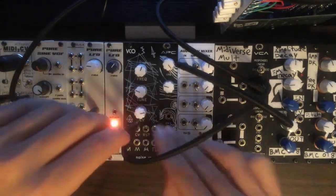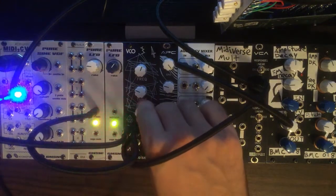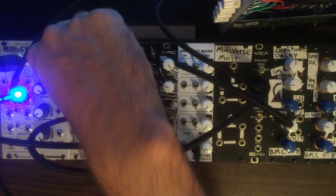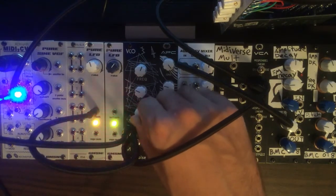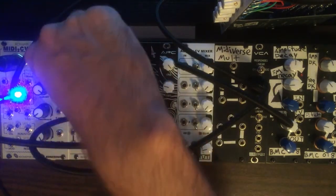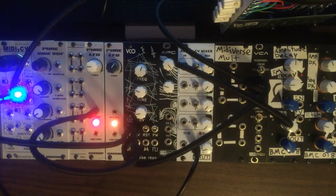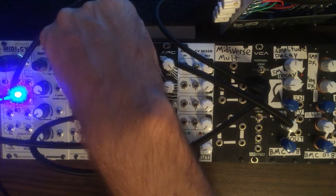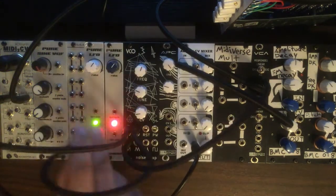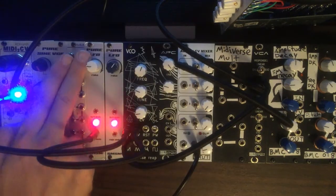So now we're going to take our pure LFO and patch that into the modulation input. Now we're going to turn our CV potentiometer up, which controls the amount of the modulation that comes in. So we can adjust the rate on our LFO and change the output as well — this is the square wave output from our LFO.